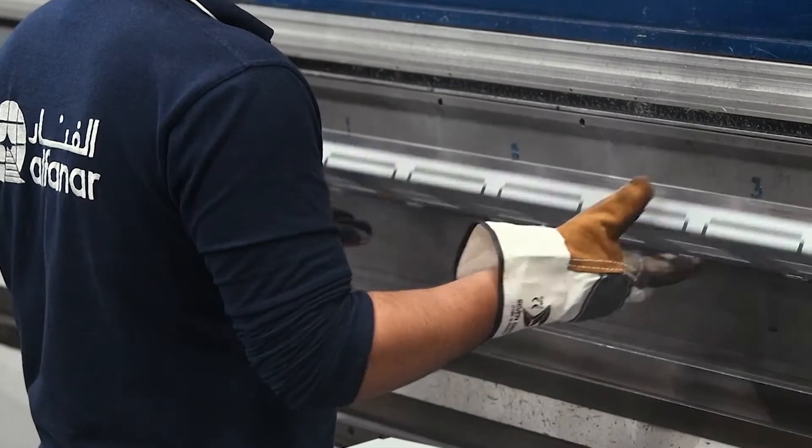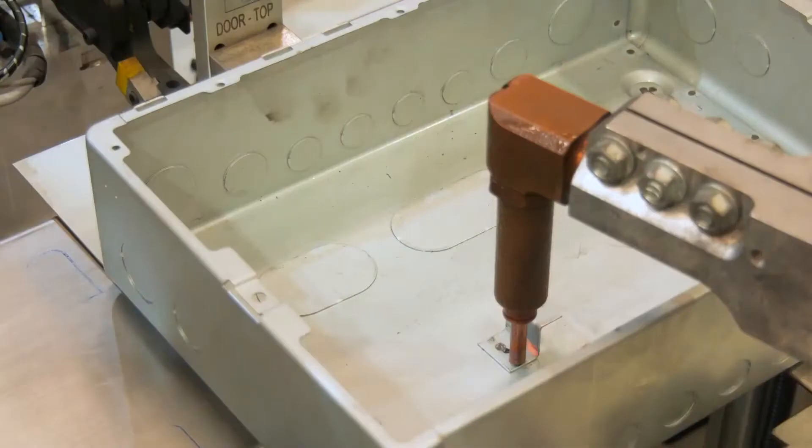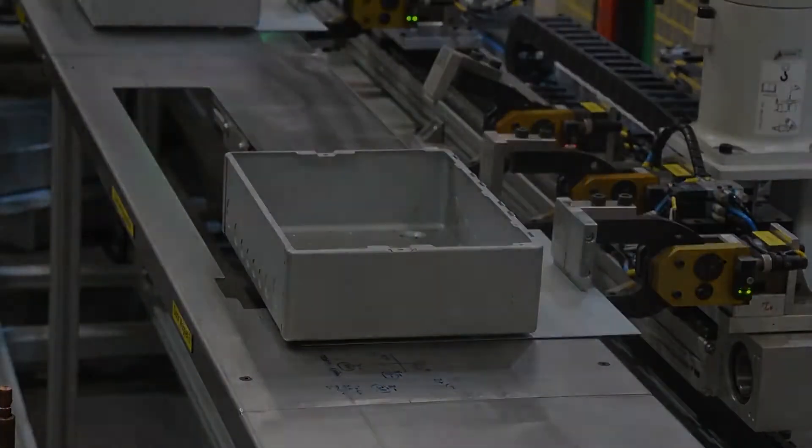Contactum is part of the Alphenar Group, our parent company, benefitting from in-house expertise throughout the manufacture process, such as moulding, assembly, quality testing and certification.